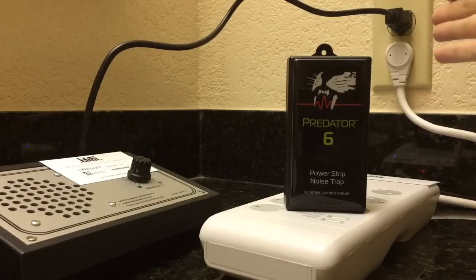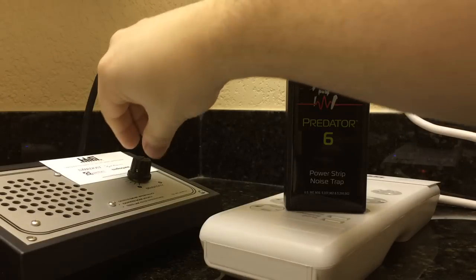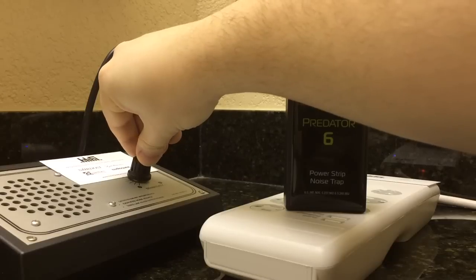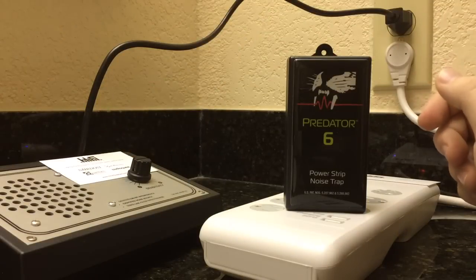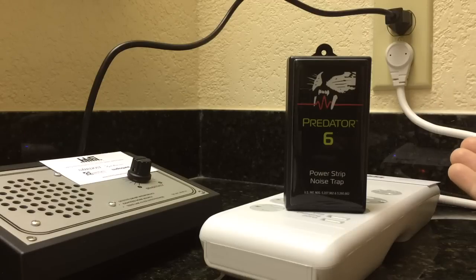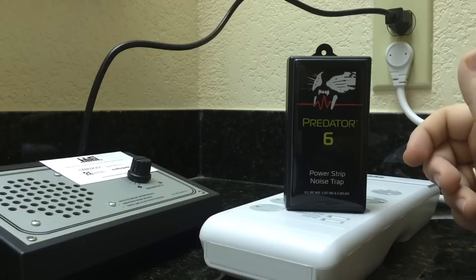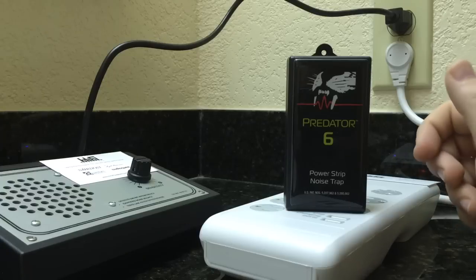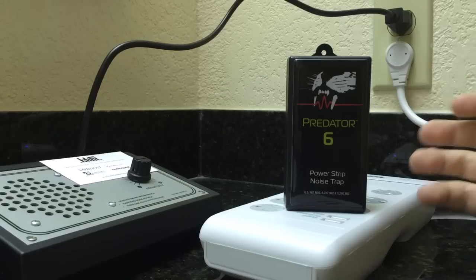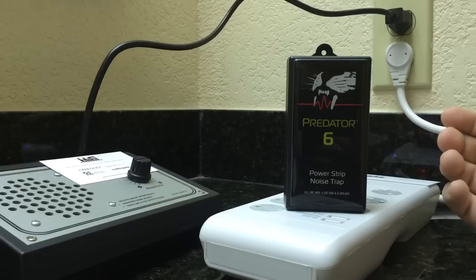This happens to be the same circuit that's on the rest of the room, so it's a good example of how noisy things can get. So that's pretty noisy, pretty gross. If I had a way to get rid of that noise, all of my components would sound better. My headphone system would sound better, my TV would probably look better. There would be less wear and tear on all my power supplies because they wouldn't have to deal with all this junk that isn't the normal 60 hertz power fundamental that they are expecting to experience.